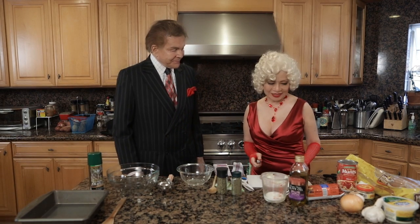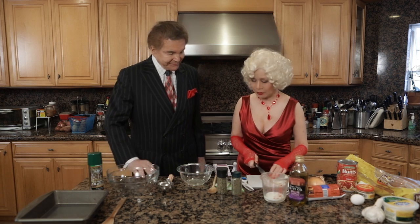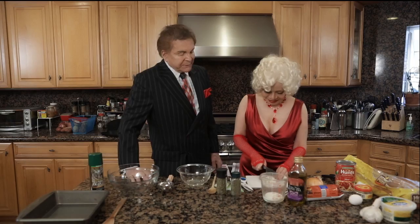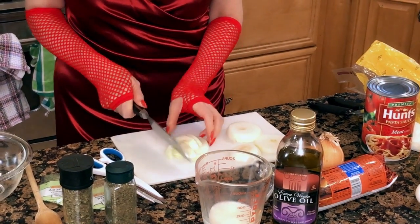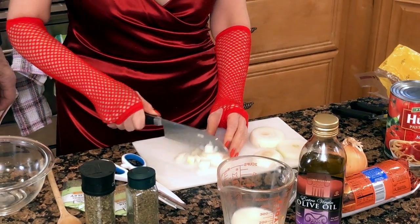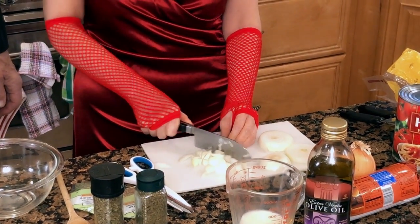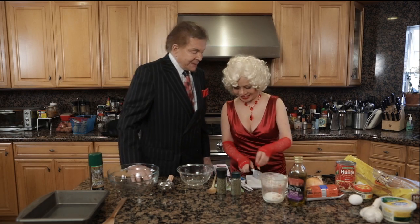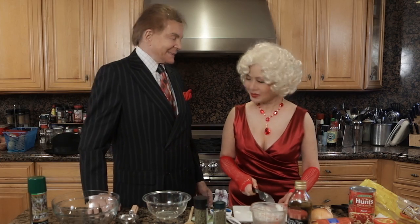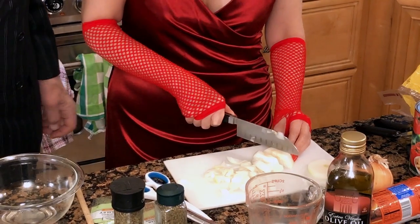I'm starting with some onions here. Onions — made me cry a little bit, but I have to get over it. Well, you could cry on my shoulder. Oh, just your shoulder? Wherever you want, baby. So I'm going to slice and dice this up. I know you know how to do that too. You're good at cutting, aren't you? Yeah, I just came from a cutting session.